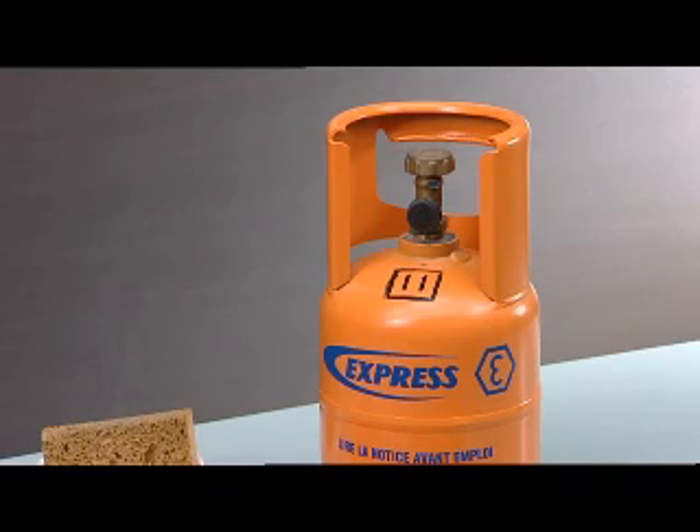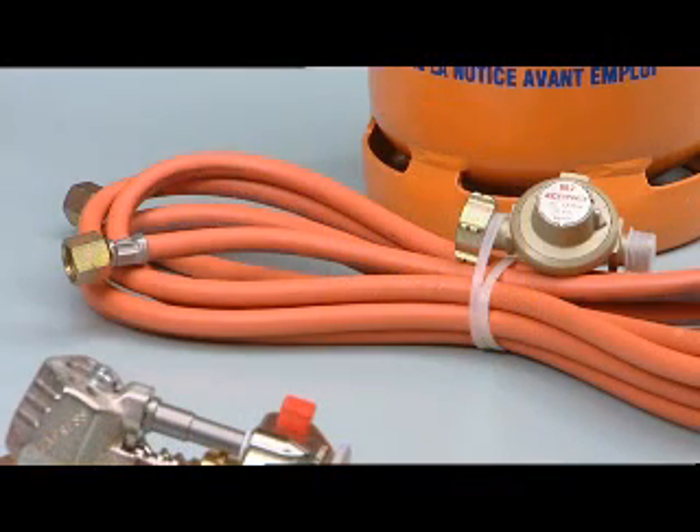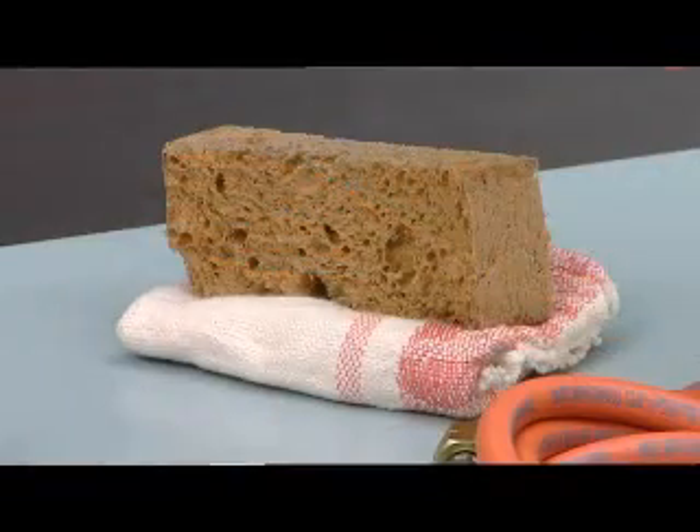You will also need a bottle of Express propane gas, a hose with pressure reducing valve, a damp sponge, a dry cloth, and sheets from the VM zinc range.